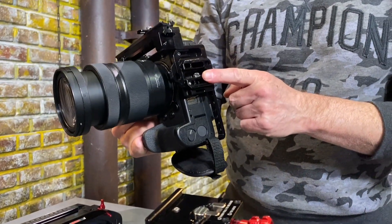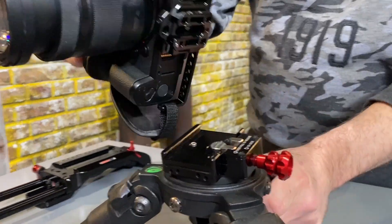You can mount any Zacuto cage to our ACT mounting plate, or any Arca plate for that matter.